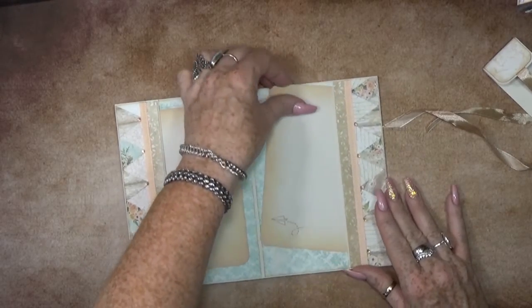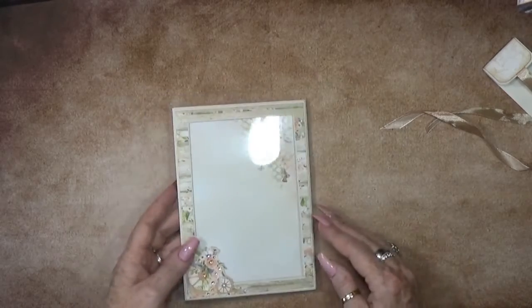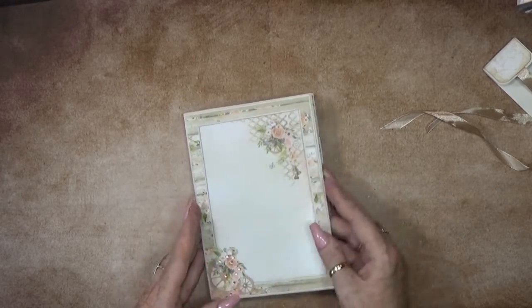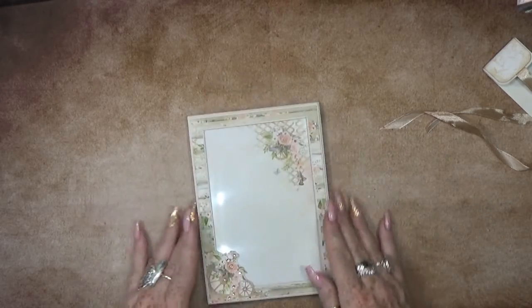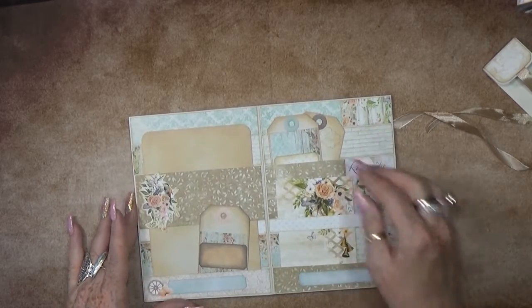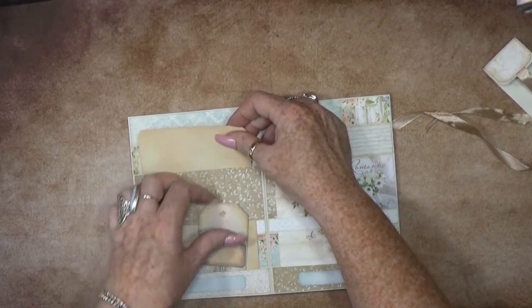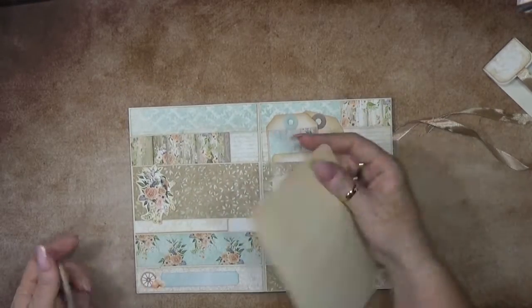Then this flips to the left - a nice pocket and place for a photo. On this other side, same thing. Then this flips to the back and we have a big, big photo frame where you can add a nice big photo. This also continues with a nice big belly band and a nice photo.